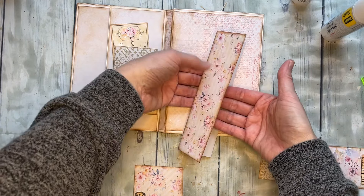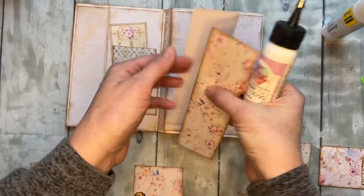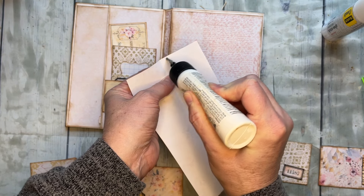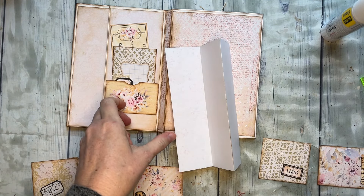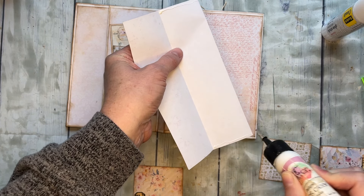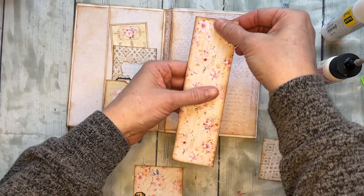We're going to glue this down and keep all of these pockets available so we can tuck stuff in there behind our belly band. First step: we need to glue the top ends shut. So I'm going to put a strip of glue here and here. Doing that, we've now closed those ends but we've left this pocket here open.